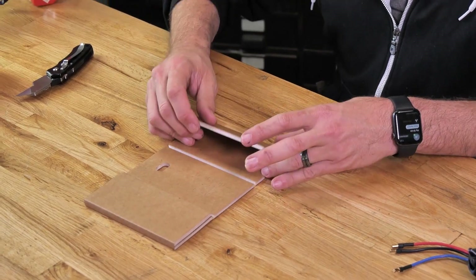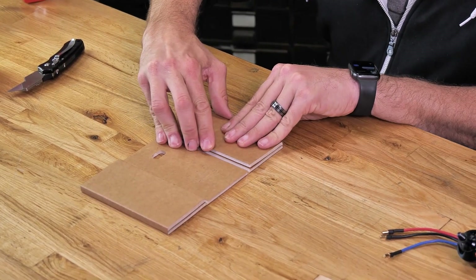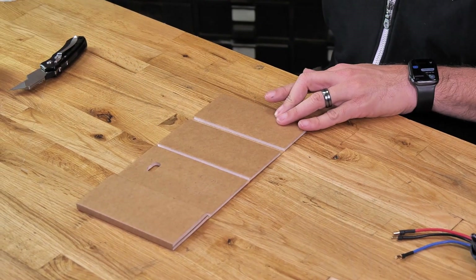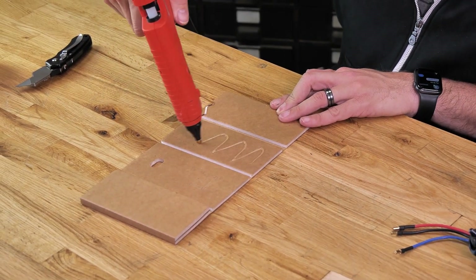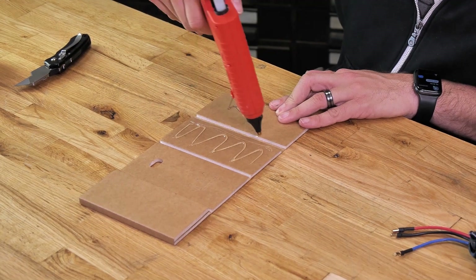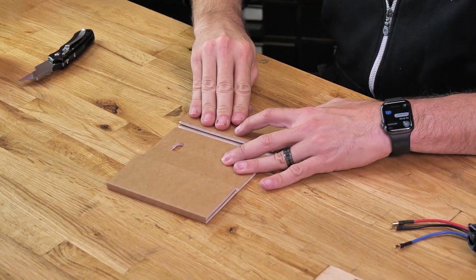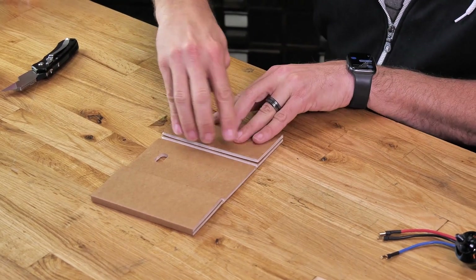We're going to do the exact same process on the other side. Once we practice that fold, we lay down a bead of glue and fold it over 180 degrees, making sure all the edges line up with each other. Now that we have both of our C-folds done, our next step is to do an A-fold to finish off our PowerPod.